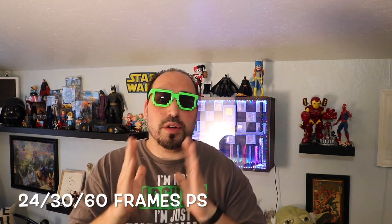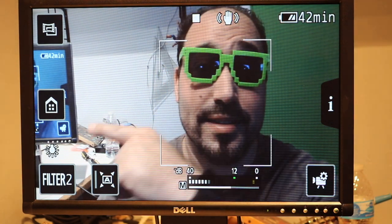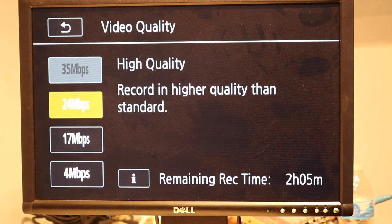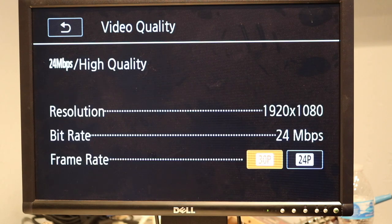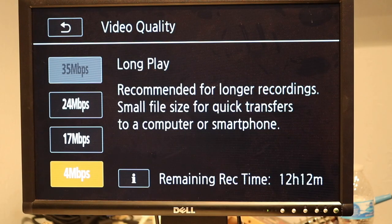Someone asked what frame rate the Canon Vixia can shoot at. It shoots at 60 frames per second, 30 frames per second, and 24 frames per second. To change the frame rate: go to the house button, then go to Video Quality instead of Other Settings. I always have it at 24 megabytes per second. If you click the little eye icon, it tells you that you can set the frame rate to 30 or 24. I like the 30. Same thing with 17 megabytes per second — you can pick which frame rate you want.